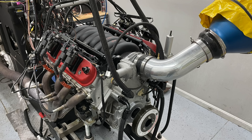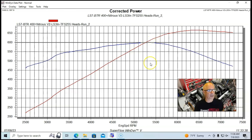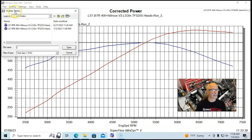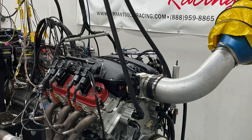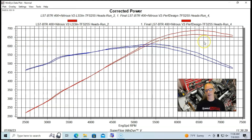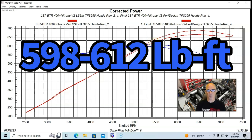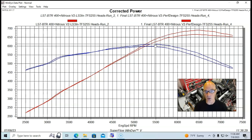With the factory LS3 intake manifold and 90 millimeter factory drive-by-wire throttle body, our combination made 665 horsepower and 598 foot pounds of torque. When we ran the Performance Design XS intake manifold — jumping right to the biggest version, the 112 millimeter — the power output jumped from 665 to a peak of 691 horsepower. Peak torque was also up over 600 foot pounds — 611 to 612 foot pounds of torque. Good power gains.